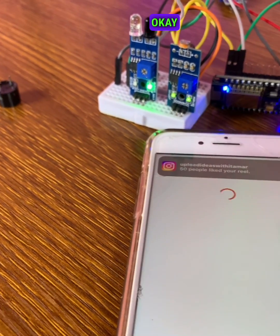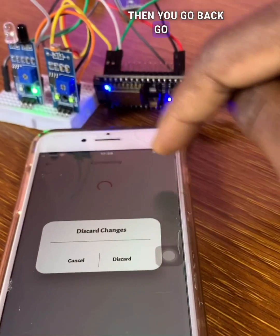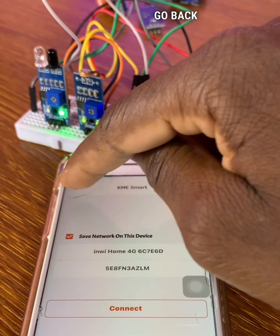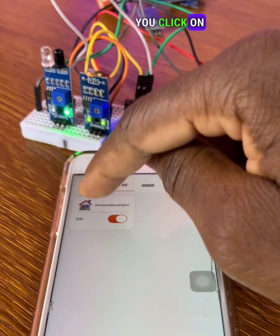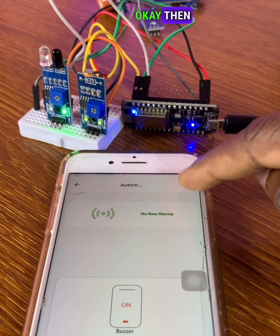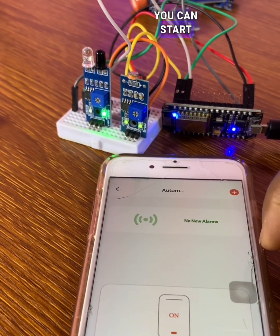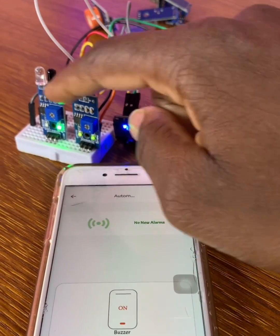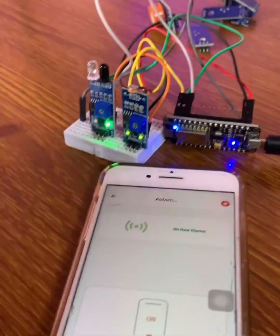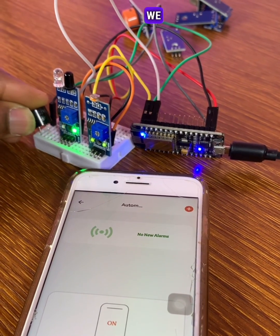Save, then go back, discard, and go back again. Now this is your project — click on it. You can now start and test your project. Right now we put the buzzer in and connect it.